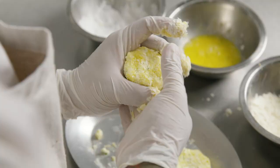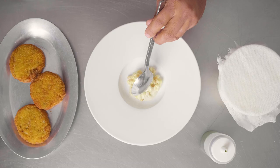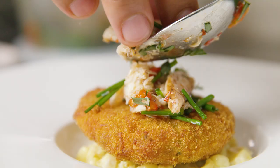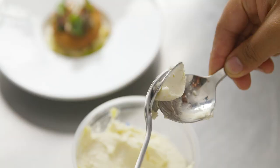breaded them with potato starch, egg, and potato flakes, then fried them in the fryer at 350 degrees. We plated it with ginger cream corn, spider crab, and bell pepper salad with hearts of fire microgreens.